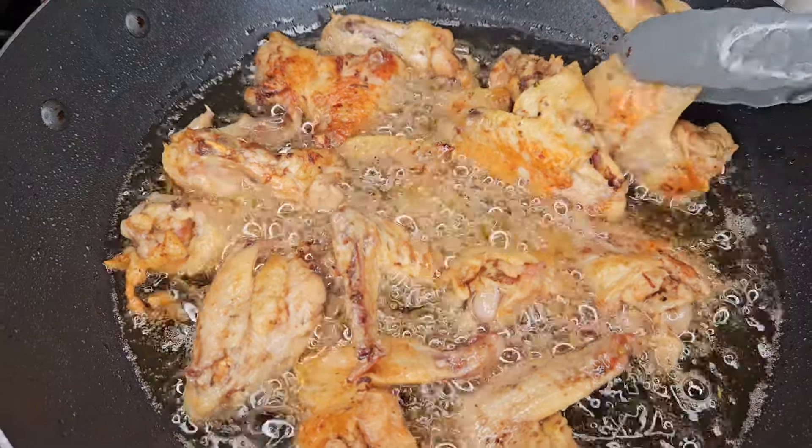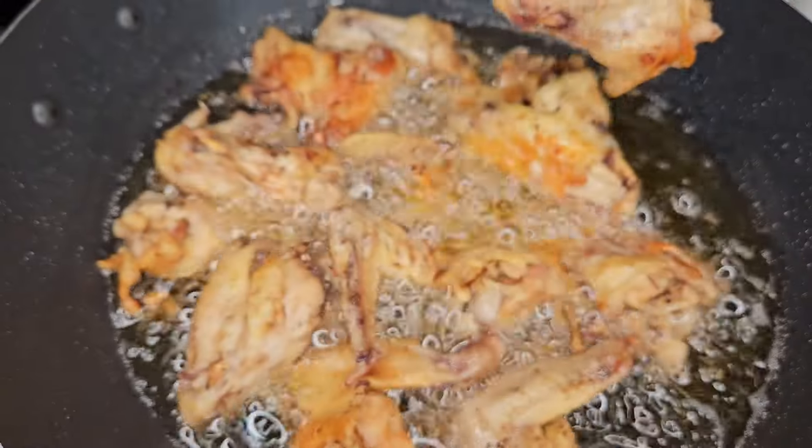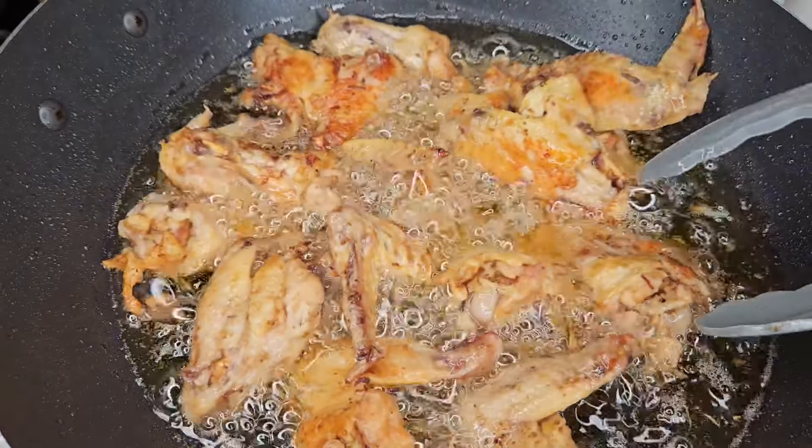Here's me frying the chicken — look how crispy that looks! And I only fried it for 10 minutes, that was it.